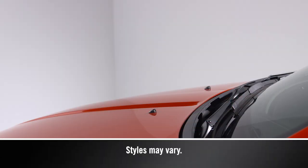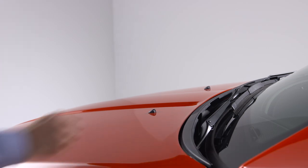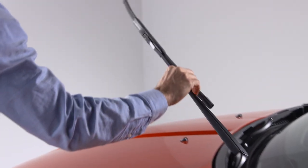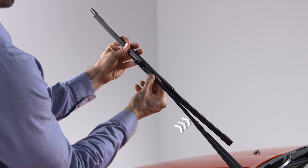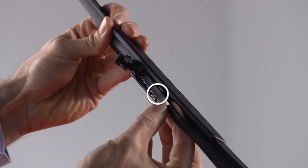To remove a windshield wiper blade, first raise it off the glass by lifting the wiper arm to the full up position. Next, flip up the locking tab to disengage it and tilt the lower end of the blade away from the arm. Use one finger to push the release tab toward the wiper arm and keep it steady while using the other hand to push the blade away from the J-hook and toward the windshield.